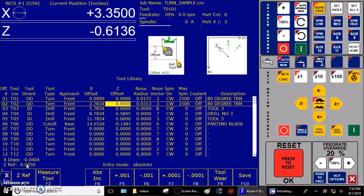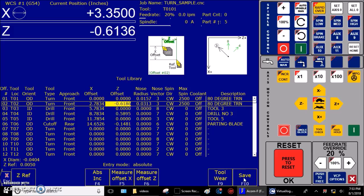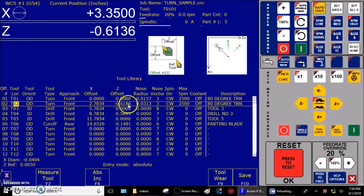Step six: measure the tool offset. Highlight the Z offset register for the tool to be measured. Press F2 Measure Tool, F6 Measure Offset — F6 Measure Z Offset — then F10 Measure. Be sure to press F10 Save before exiting the screen. Now that value is set. I want to jump back into the tool offset screen and highlight this value: 6186. That is now loaded into the offset register.